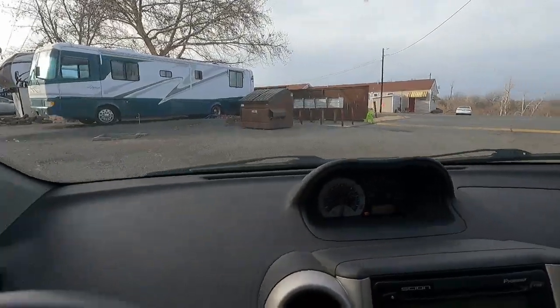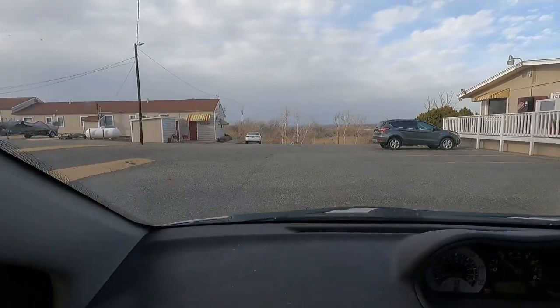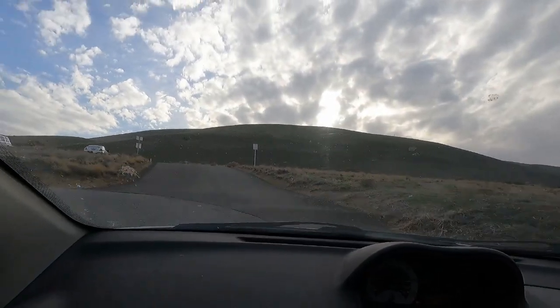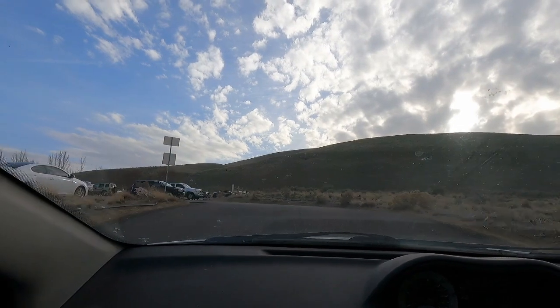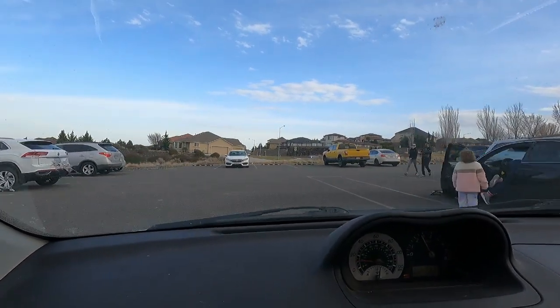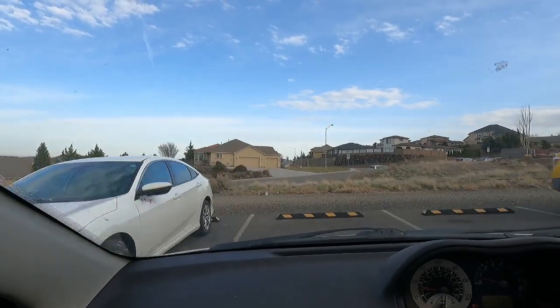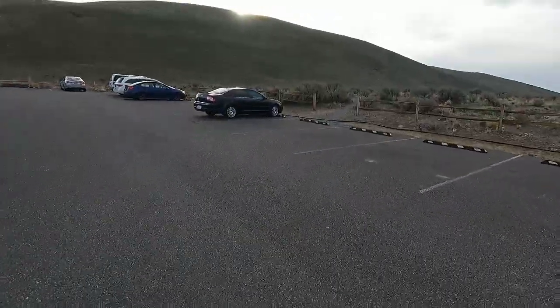Following navigation: turn left onto Columbia Park Trail. Now I've got to find the actual trailhead, which I think is up here. Yeah, I think this is it right here.